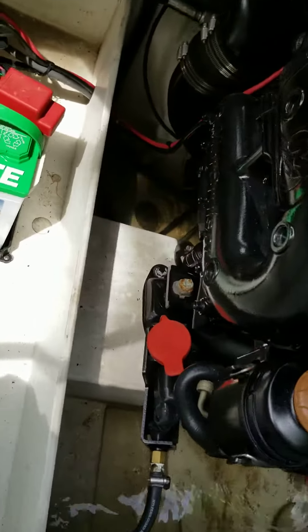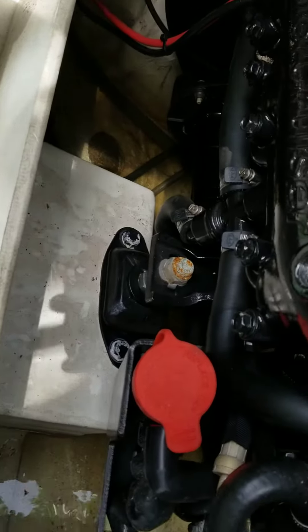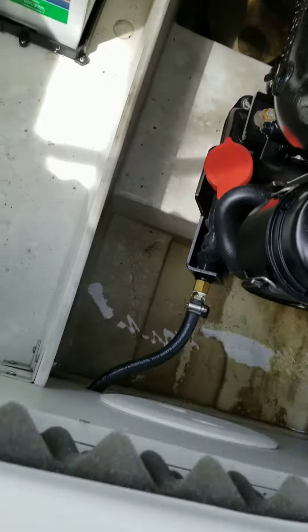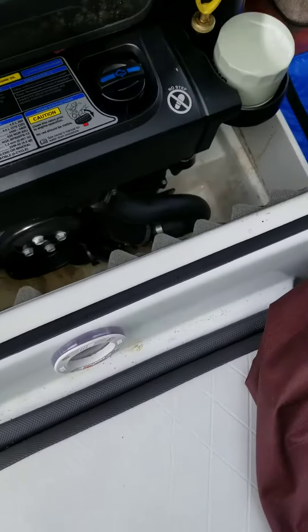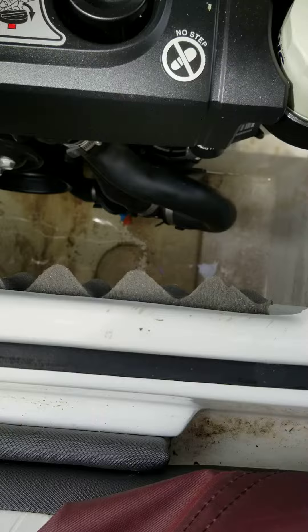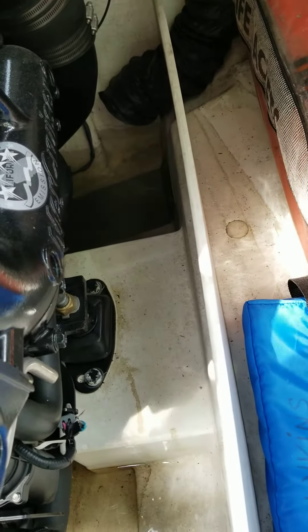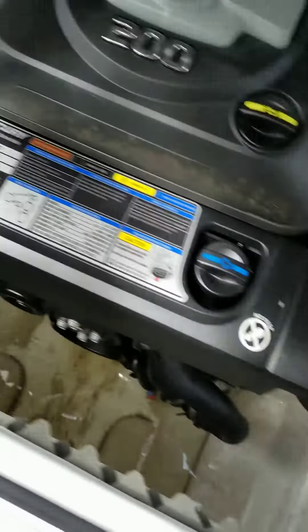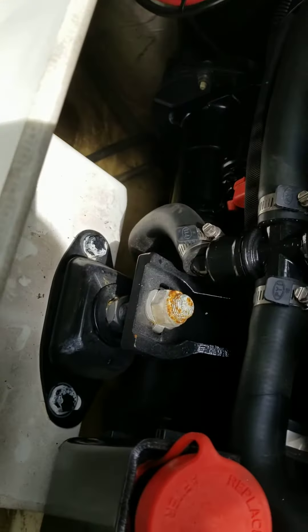Here's the deal. There's water in the bilge — it's almost up to the starter. In fact, it is up to the starter. Look how much water is in the bilge. And the automatic bilge pump must not be working. I don't know where the sensor is for it. But there's the starter, so it's almost up to the starter.